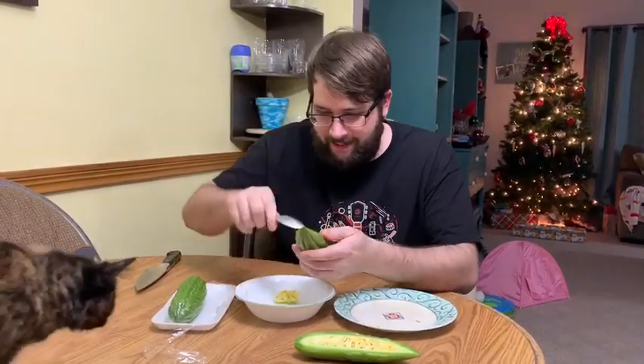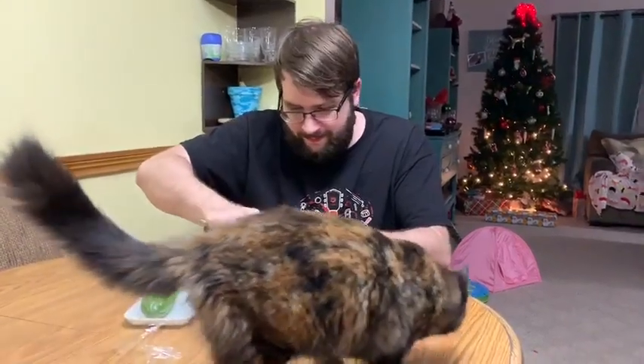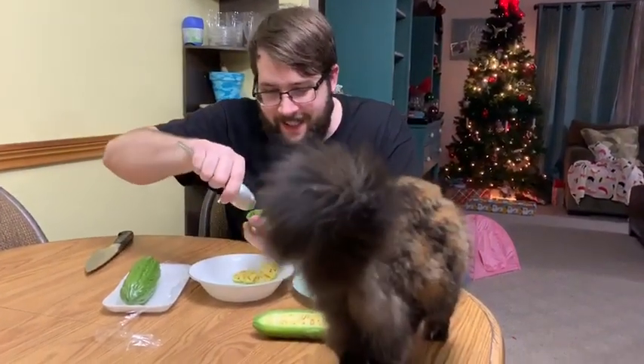Kitty cat's gonna come get some. I don't know — you want some? I don't think it's good for kitties.